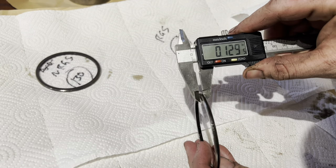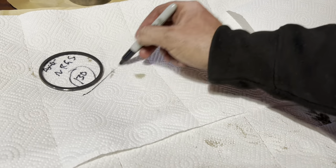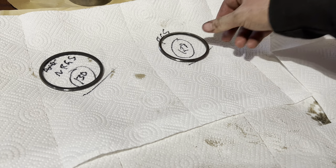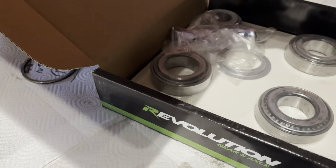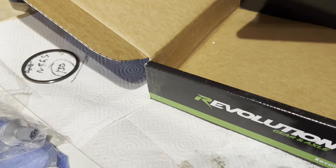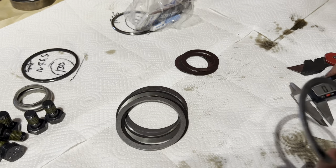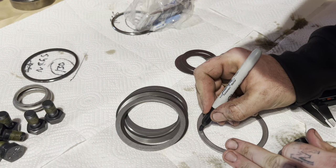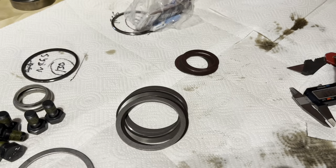That way I know what the old shim pack was and I can do math to get me right in the area of where I need to be on the new one. Then I go ahead and get the new stuff out and lay it all out over the table — this is the new pinion nut; it comes with everything you need. So we're just going to unbox it today, get everything sorted out. I'm going to go ahead and measure all the shims, lay them all out, write down the size on them so it'll be a lot easier when I need to make a shim pack.